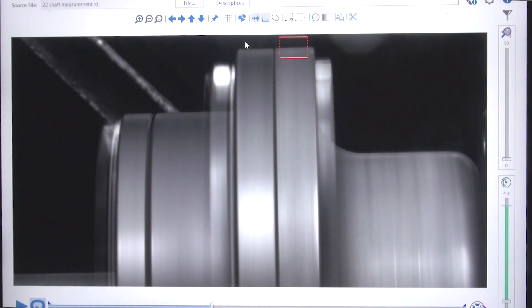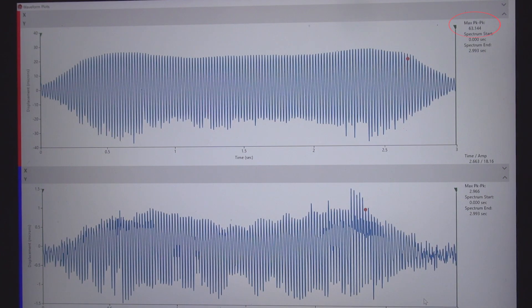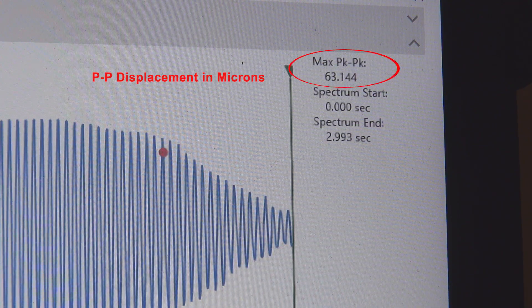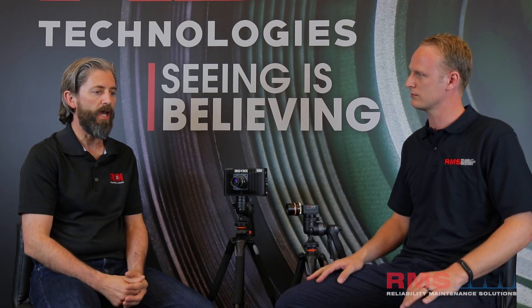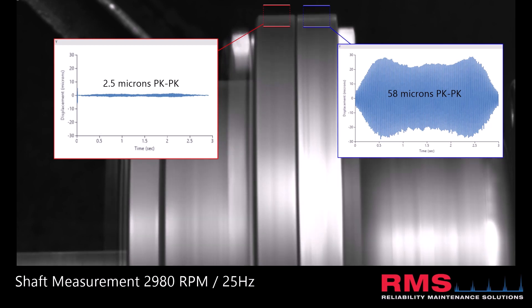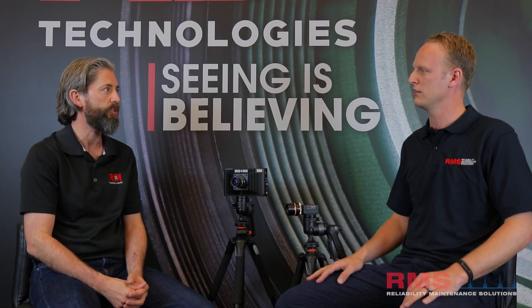That's actually something our customers ask about quite a lot — can we do that capability? It's really nice to see that's been implemented. A lot of people see the shaft and are really curious: they want to know, without having to get other sensors, how much that shaft is moving. Now they'll be able to do that while the machine's operating.